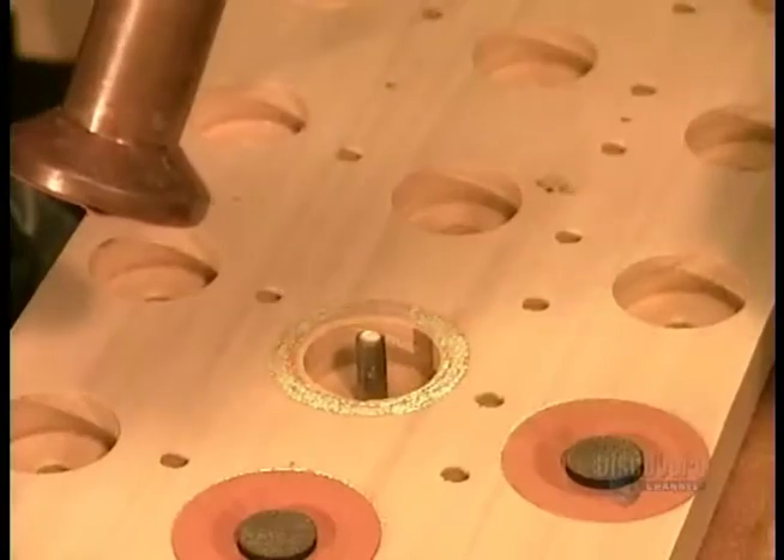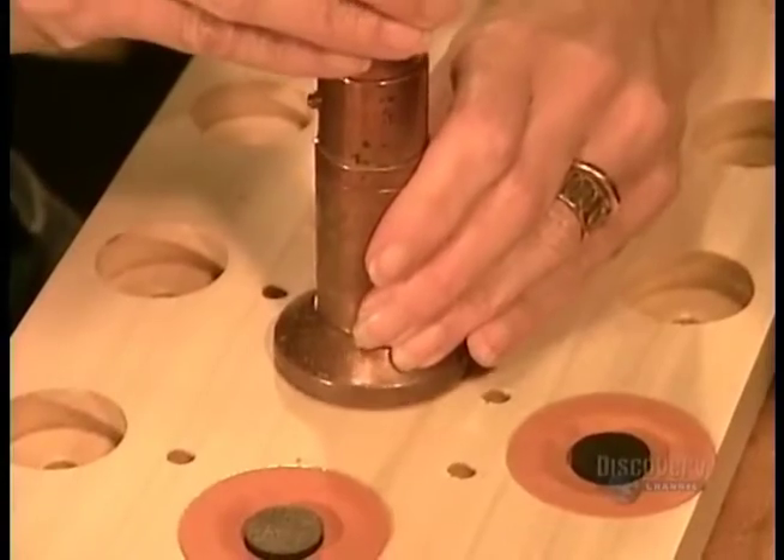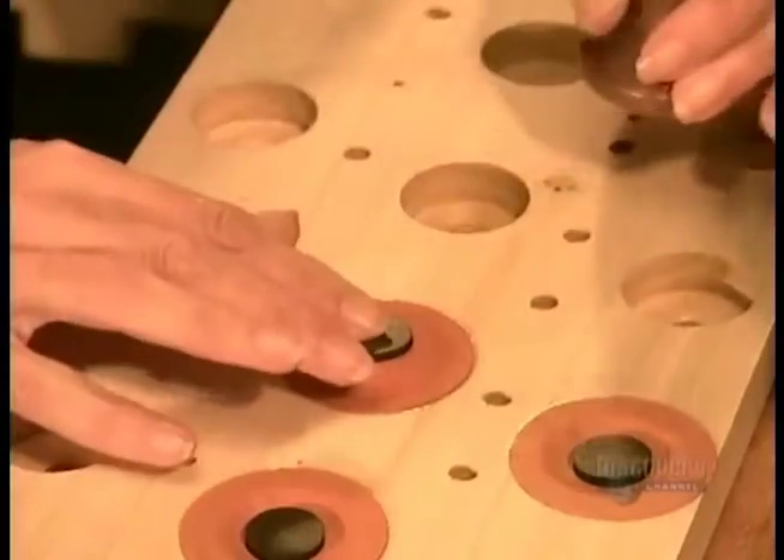Artisans glue the valves to the windchests one by one using animal glue, which is suppler and dries faster than synthetic glue.